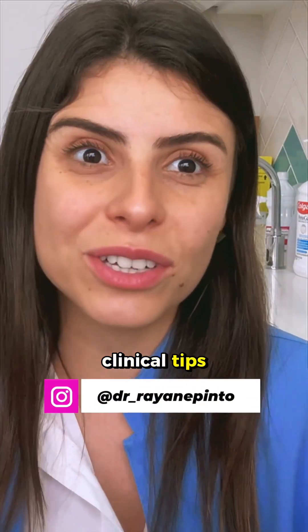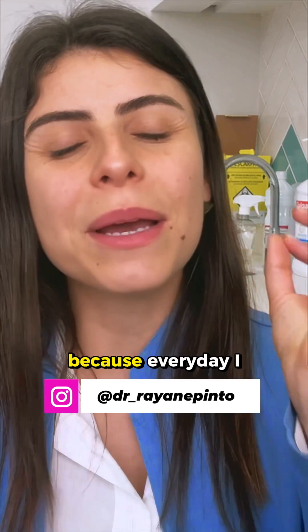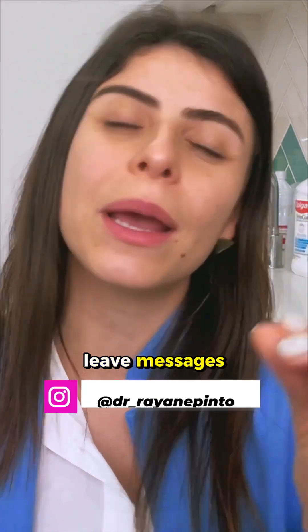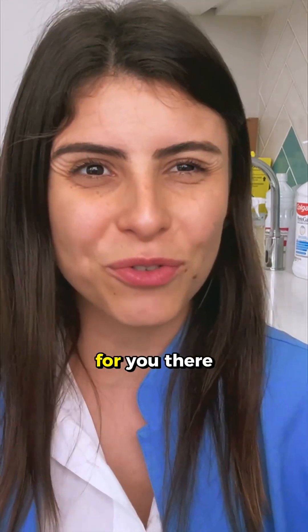If you want to get more clinical tips, both on interproximal reductions and other biomechanical protocols, I invite you to follow my profile on social media because every day I leave posts and clinical and scientific tips about corrective orthodontics. I'll be waiting for you there.